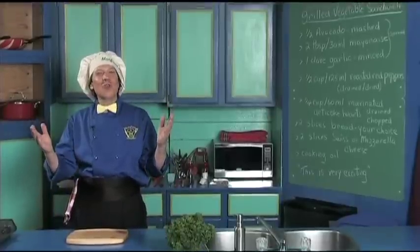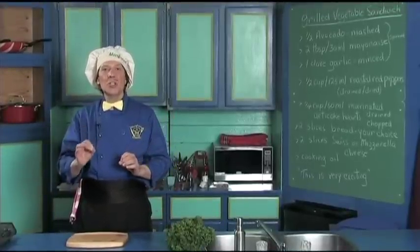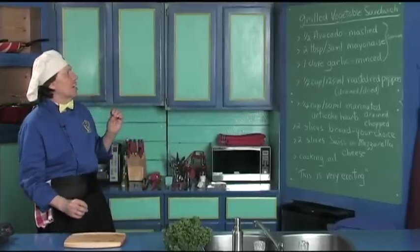Hello, my name is Manfred and welcome to my kitchen. Today we're going to make a very delicious, quick and easy grilled sandwich called the grilled vegetable sandwich.